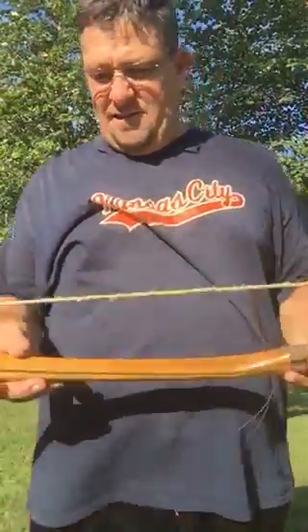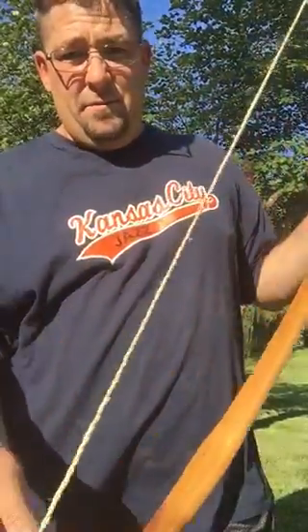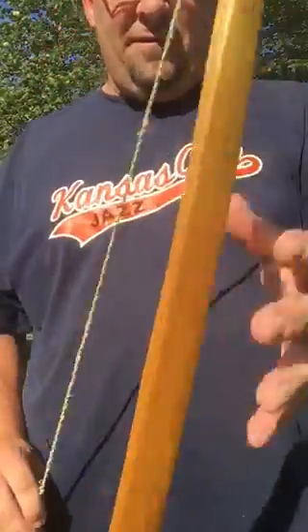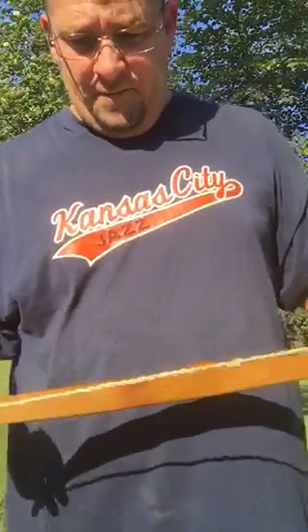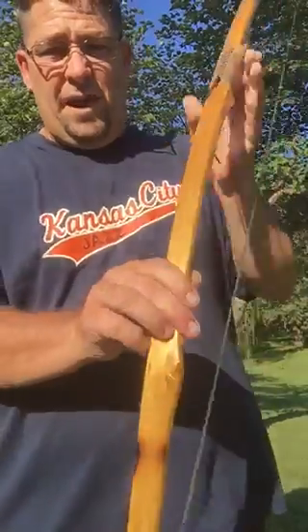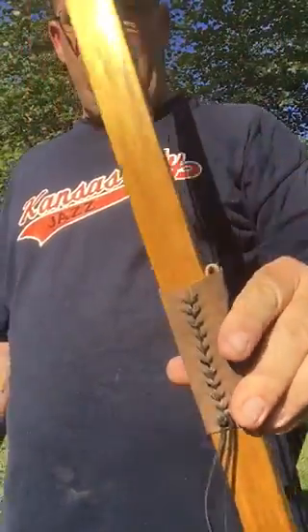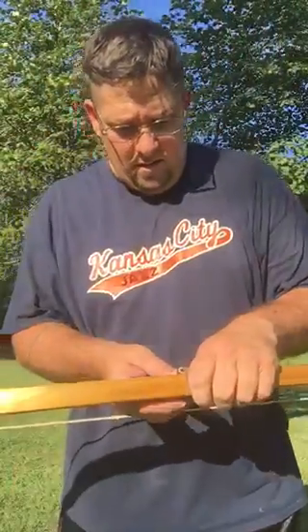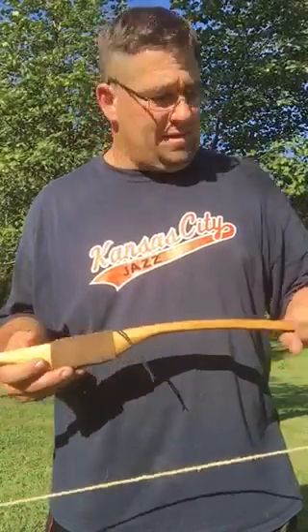Well, there it is — pawpaw tree bark bowstring, 40 pounds roughly at 28 inches on a black locust 65-inch self-bow. Hope you guys liked that, I'm pretty satisfied with that. Hope you guys have a great day and we'll catch you on the next video.